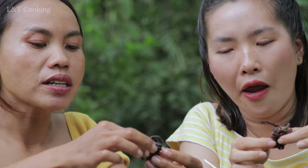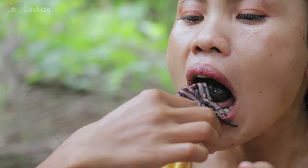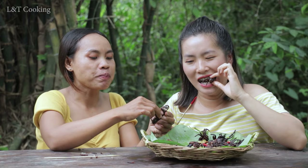I'm going to try it again. I'm going to get a little bit. Mmm!